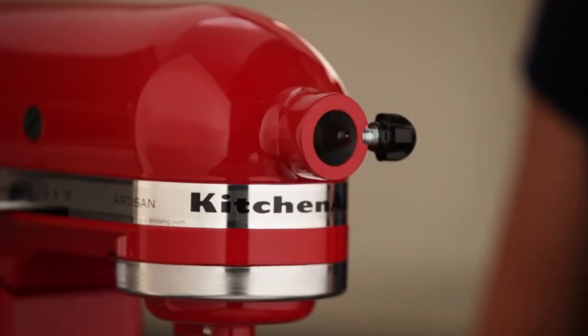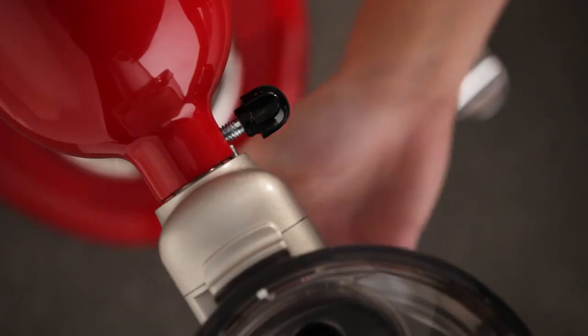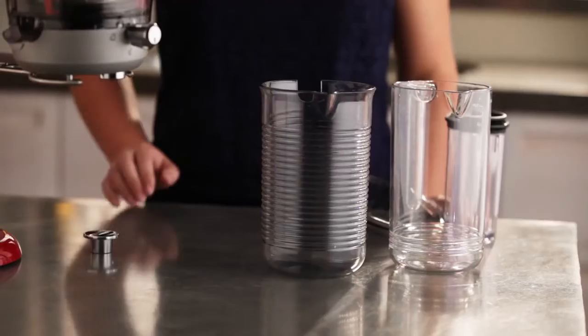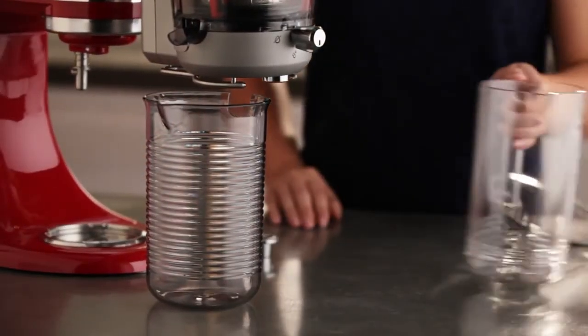Attach the juicer to your KitchenAid Stand Mixer Power Hub by sliding it into place and secure. Place the pulp container under the pulp chute and the juice container under the drip stop.